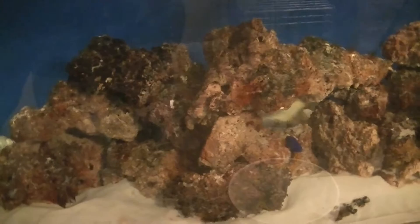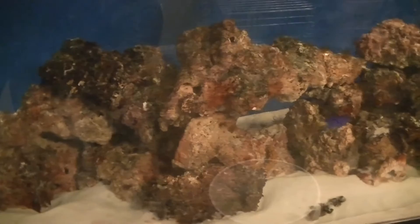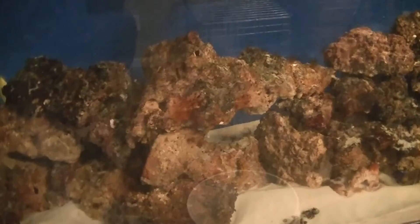I've got everything in the tank right now. I'm not sure where the peppermint shrimp went, so I'll need to keep looking for him. I'll try to get a shot of him. I'll let you know how everything's doing after a while.